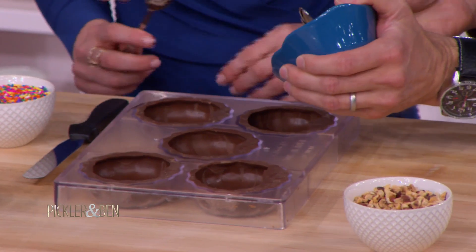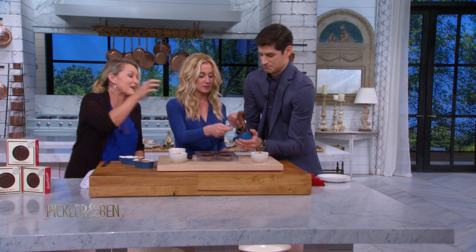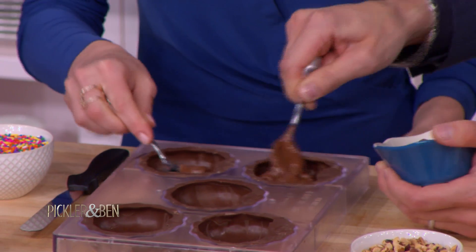We're gonna start with the Nutella, so you can just grab a little spoon. Just spoon a little — you don't need a whole lot. This is Nutella. Just a little, yeah. It takes direction well. And kind of spread it down in the bottom there.